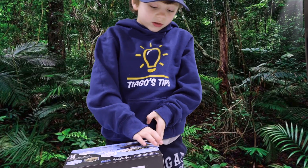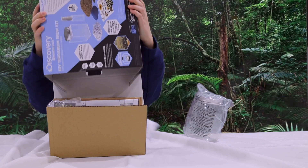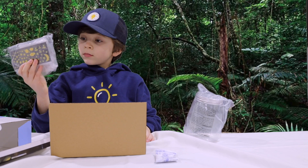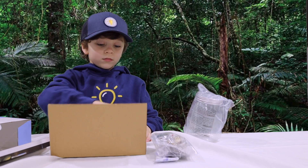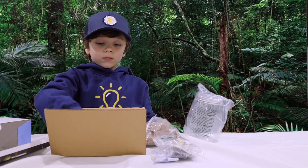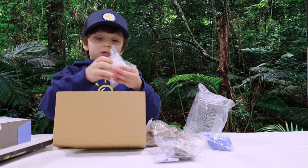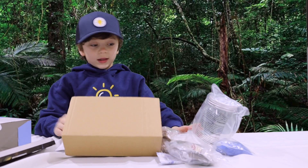Alright, let's see what's in the box, I guess. Yep, correct. Alright, let's get started.